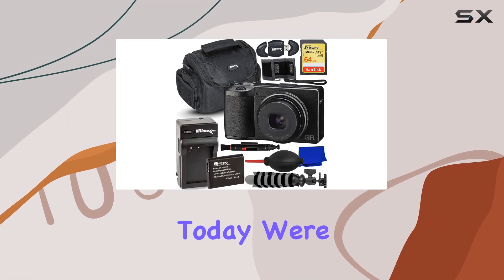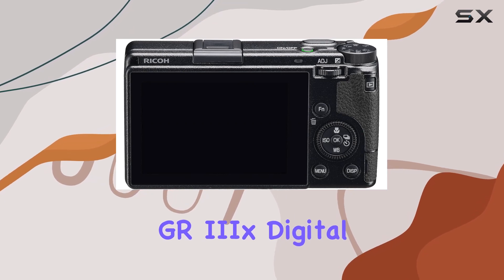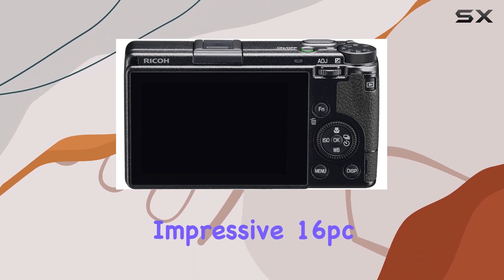Hey everyone! Today, we're diving into the world of compact excellence with the Ricoh GR i9 digital camera and its impressive 16 PC bundle.